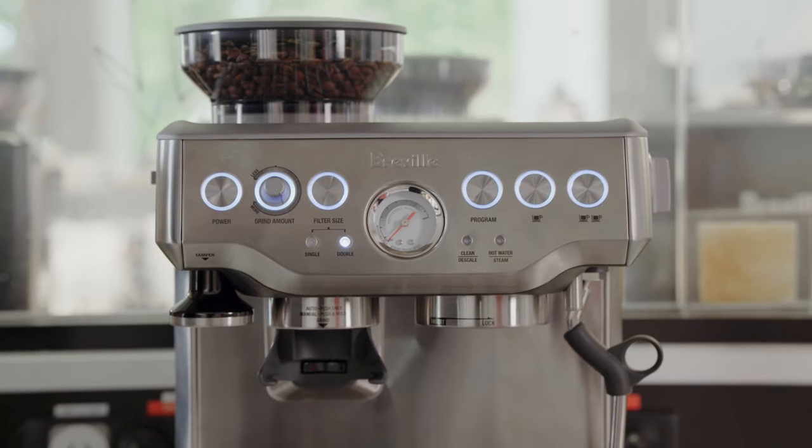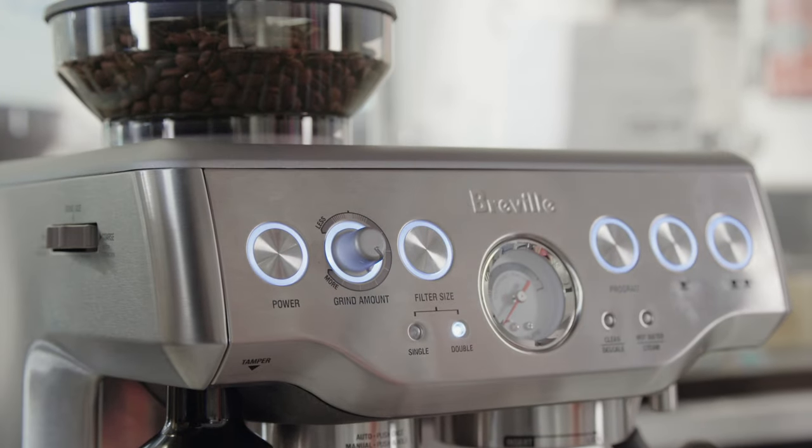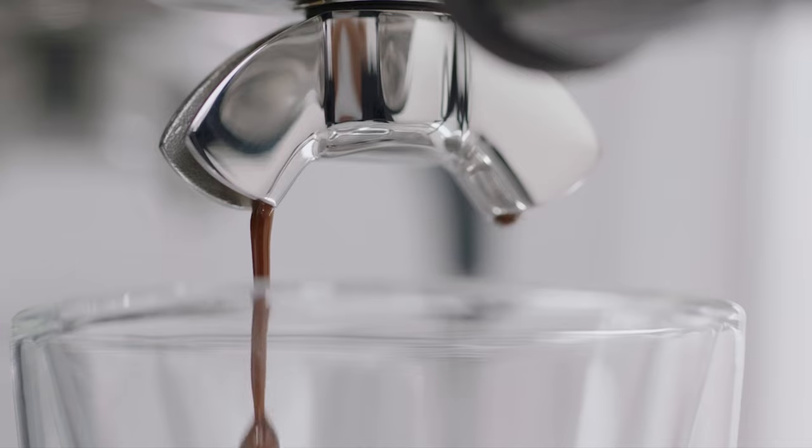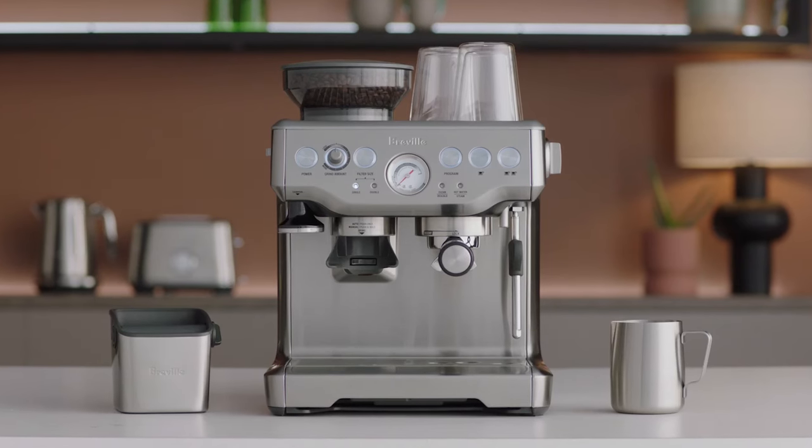First launched in 2009, the Barista Express set a benchmark in the espresso category, incorporating the same fundamental elements as a commercial espresso machine — what we refer to as the Four Keys formula — but in a consumer-friendly compact size.